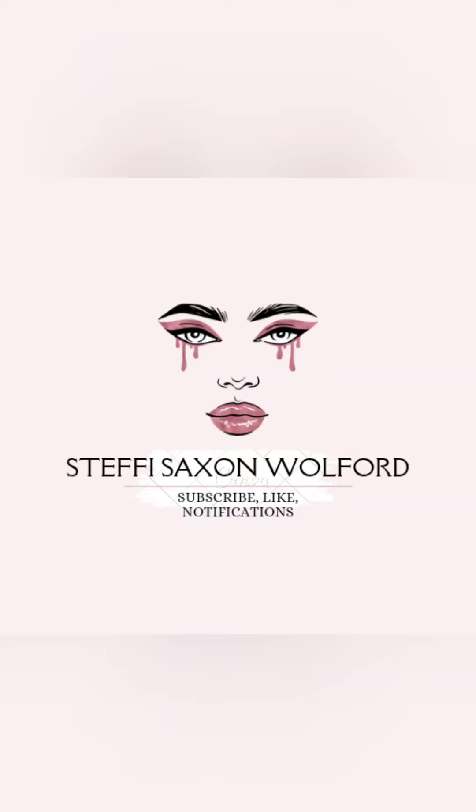Hey you guys, stick around to see how I got this look. How you doing? My name is Steffi. I hope everybody's having a great day. Today I'm going to do something real simple. It came to my mind that next month is Mardi Gras, so I'm going to try to come up with a Mardi Gras look. I've never done that before, so we'll give it a shot.